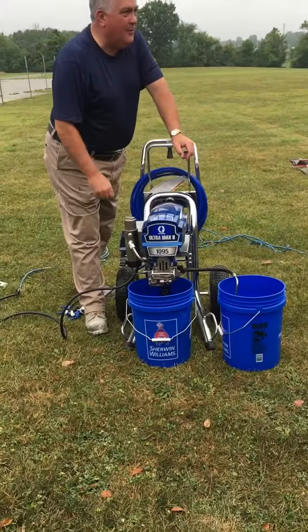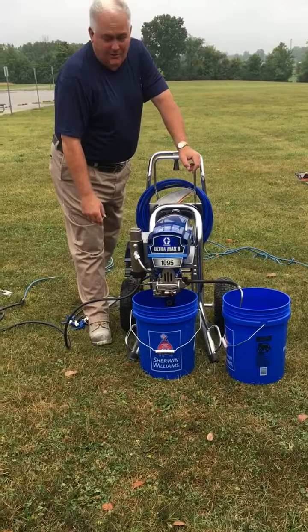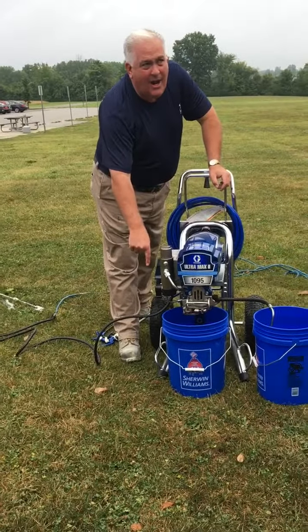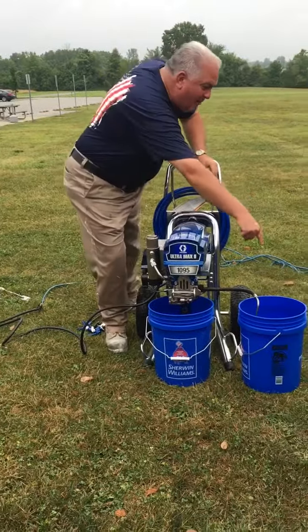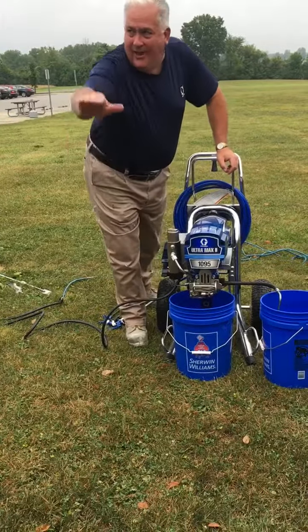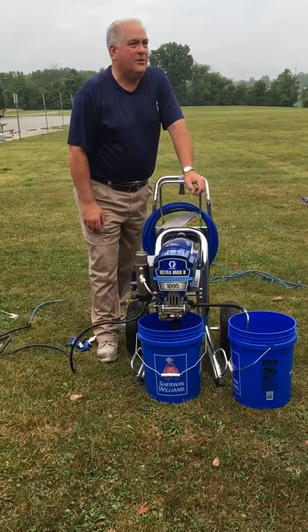This is a good way to remember it — and I was taught this 33 years ago. Watch the valve: if the arrow is pointing down to the ground, you're sending fluid back down into the pail. When the valve is in this position, you're sending material out to the lines. It's a real neat way to know whether or not a sprayer is under pressure.